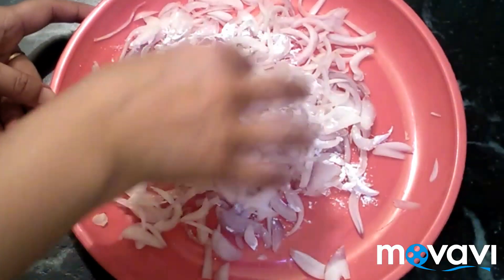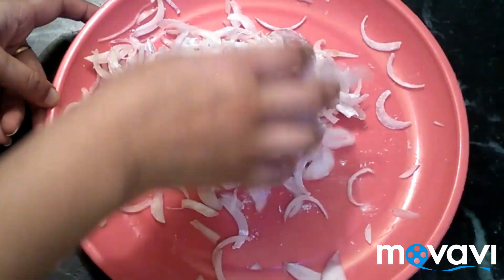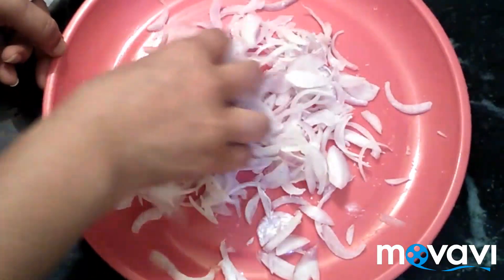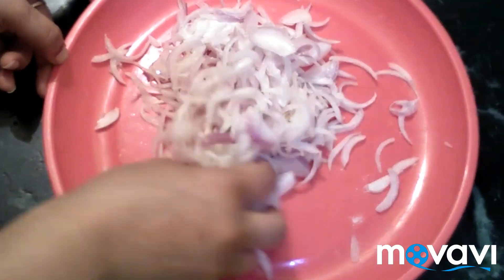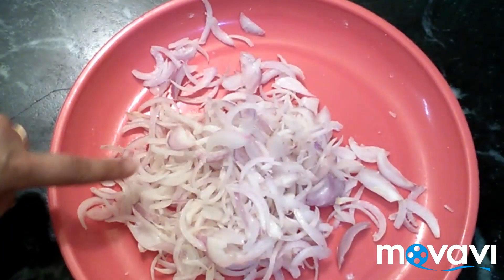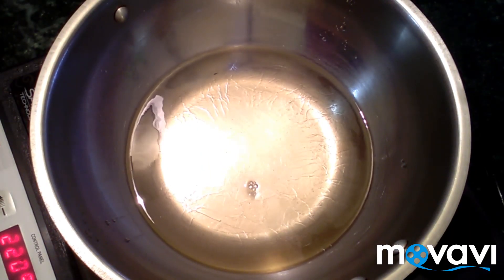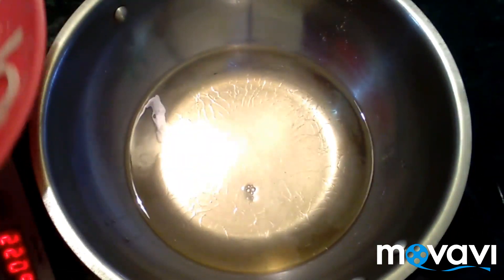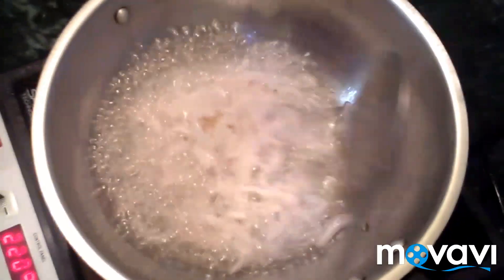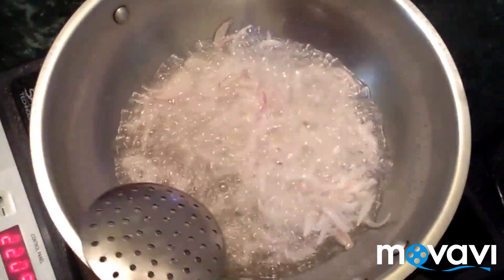Mix it well. We will mix the chicken with a salad and fried onions. We will put it in a bowl and mix it well with the chicken.